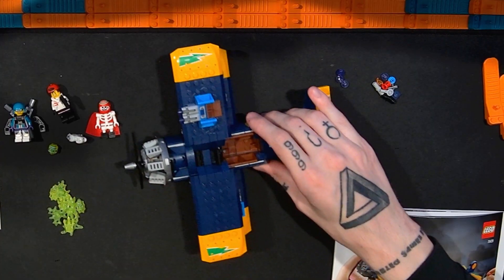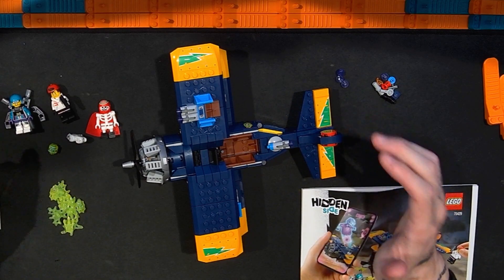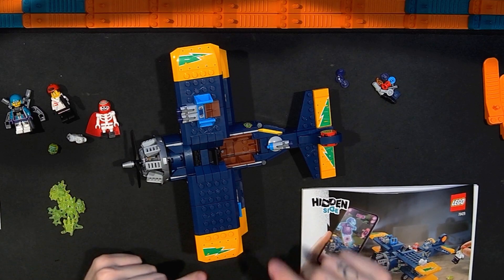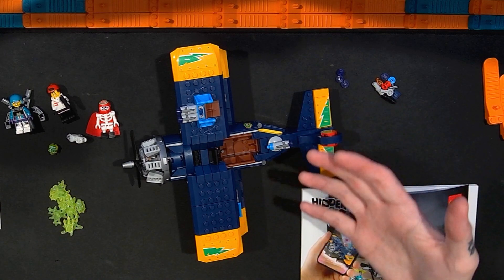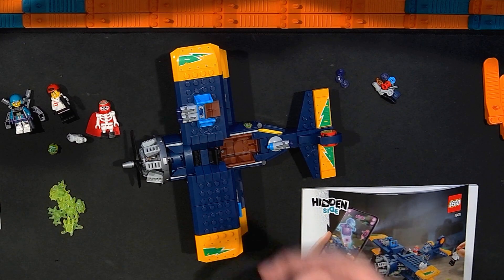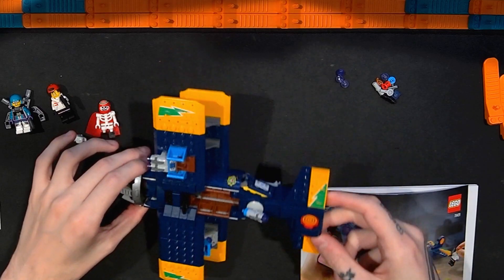Okay, so that is the Lego Hidden Side El Fuego's Stunt Plane set. This is awesome, and I felt like I got a really good deal here. I really like this set — I've been liking a lot of Hidden Side sets, and this one's no different. There's tons of cool stuff in here, and I'm pretty excited I got to take a look at this.